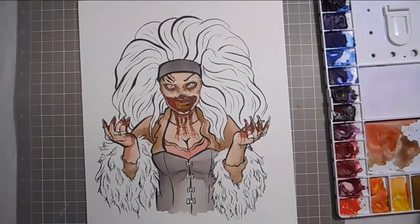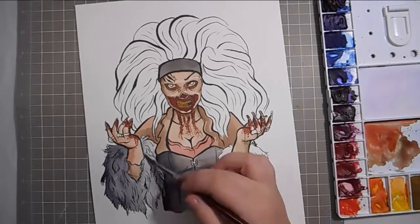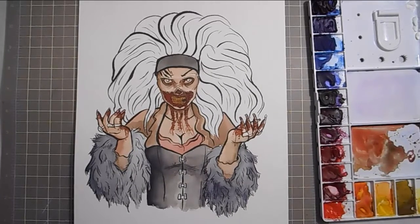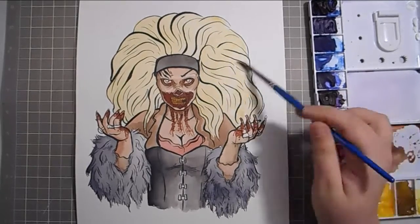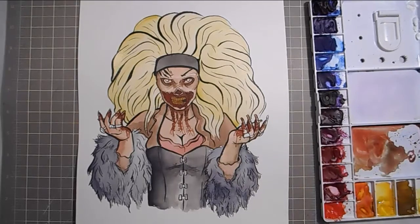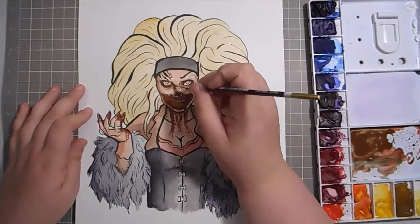I had way too much fun painting this. I've never done a zombie before, even though I'm a huge fan of The Walking Dead and always thought it'd be cool. It's a difficult thing to get right, so I cheated a little — I got the Walking Dead Dead Yourself app on my phone, found a picture of Mama Savannah, uploaded it, and went through the options until I found a zombie look I liked. I then used that as reference, emailing it to myself and pulling it up on my Nook while I painted.